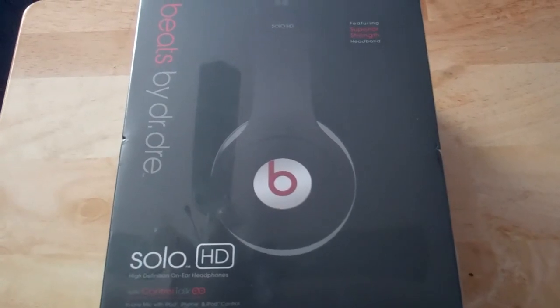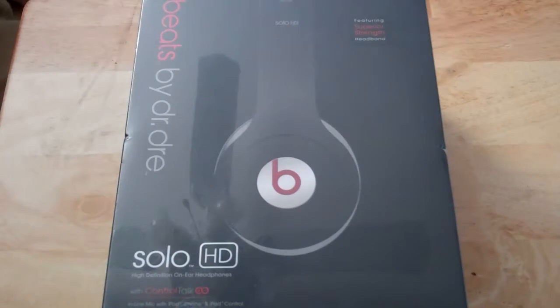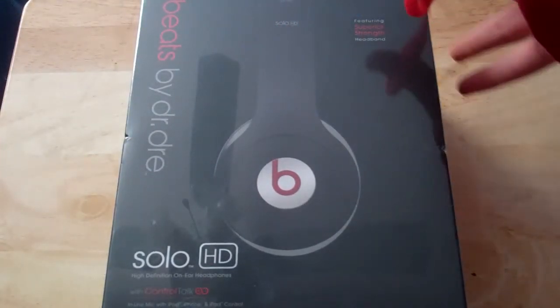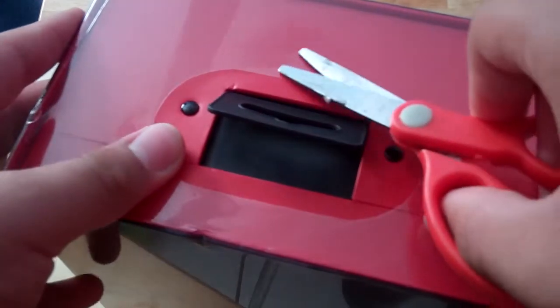Let's try to get it open. I got some scissors right here. So this is kind of a new version right here — it says featuring superior strength headband, so that's good, because I heard the old ones break too easily.